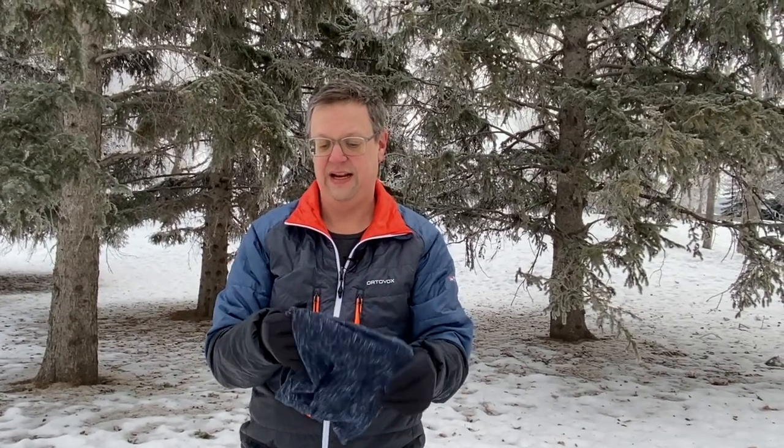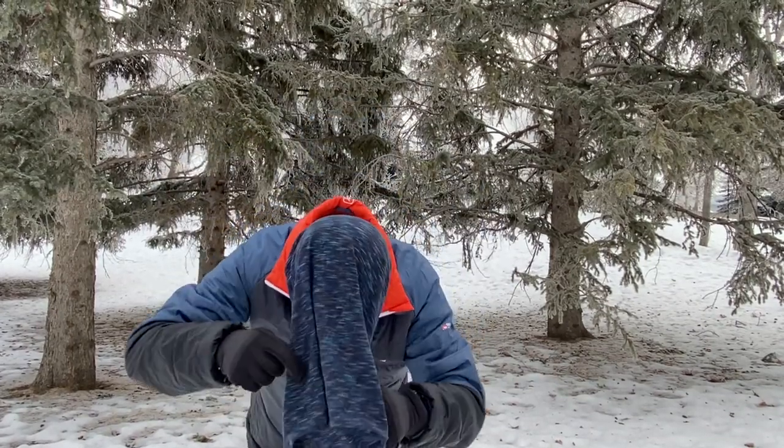I also use it as a neck guard underneath my ball cap. I can put this thing on, flip it around the back — it keeps you nice and warm, keeps the sun off the back of your neck, lets me use a lot less sunscreen, and I'll even wet it down to stay cool.